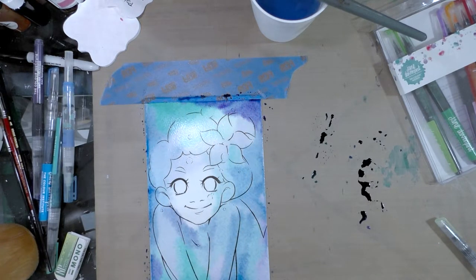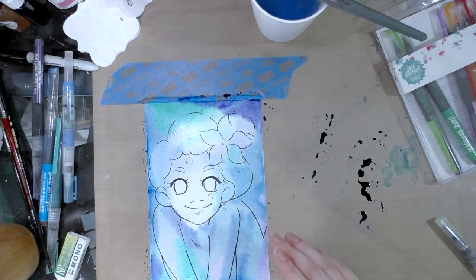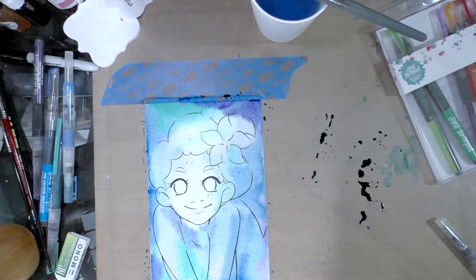Even perhaps adding this background - while it might work on a nicer paper with pigment-based watercolors, this might be a steaming disaster. But that is what a field test is for - that is what we're going to find out together. So I'm going to let this dry all the way through, and then we're going to apply her skin tone.